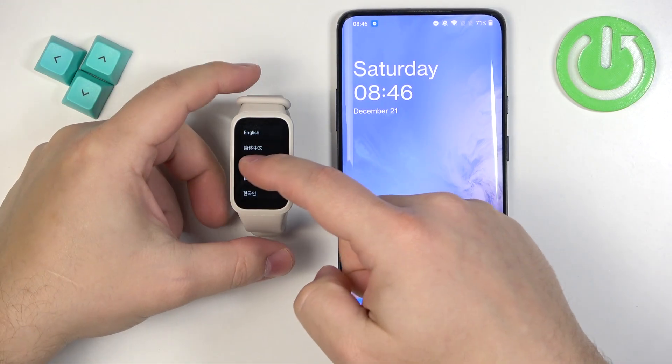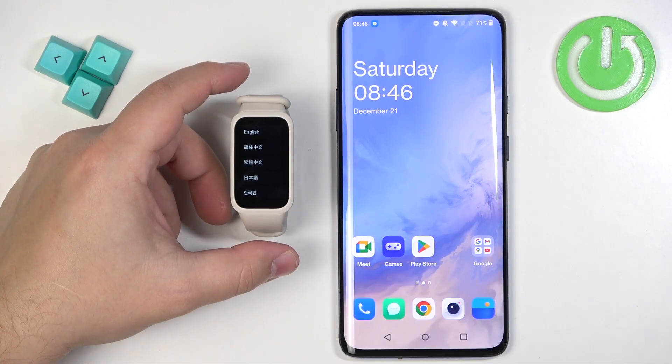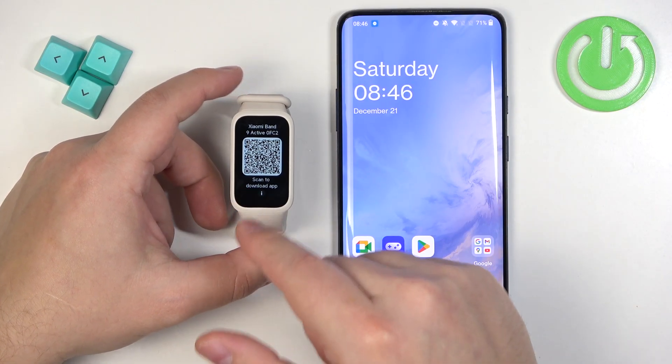After it turns on, you will see a list of languages on the screen. Scroll through the list, find the language you would like to use, and tap on it to select it. Now you should see a QR code on the screen.